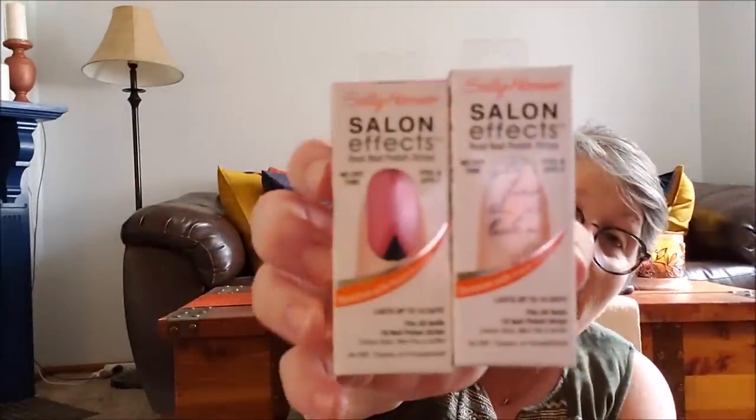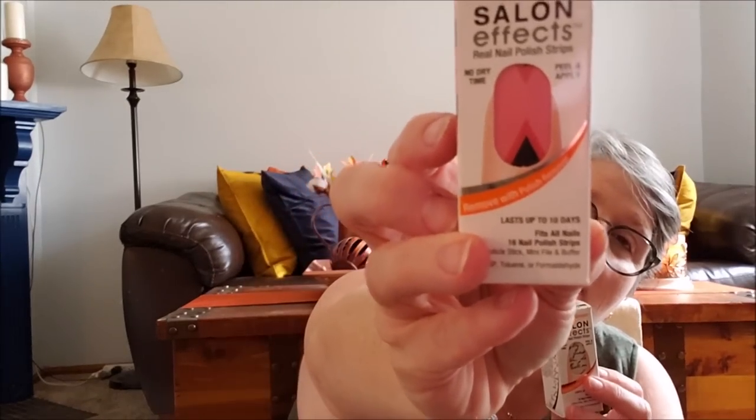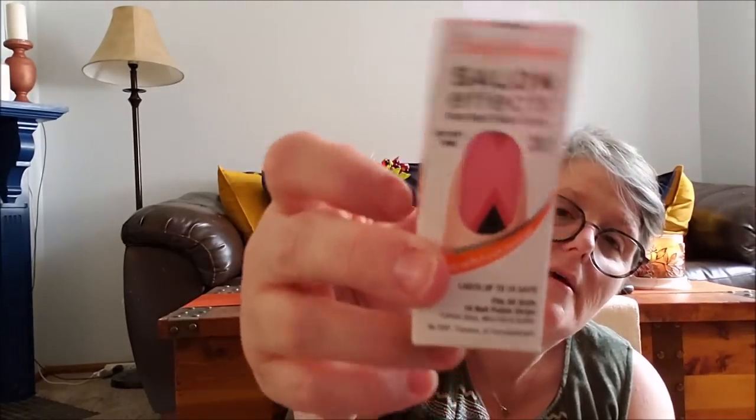I found these Sally Hansen Salon Effects nail wraps. I've bought these before from Dollar Tree and they work pretty darn good. This one has words on it and this one is pink, black, and red. They stay on well, and Sally Hansen is a decent brand. I love the love letter design — that's what the nails will look like when I put them on. These are great stocking stuffers for the ladies or guys that like to paint their nails in your life.